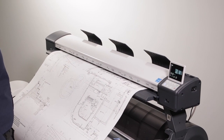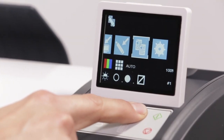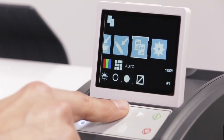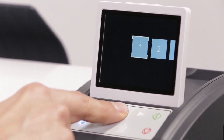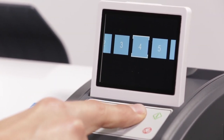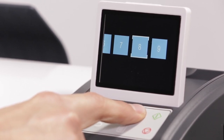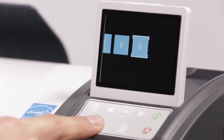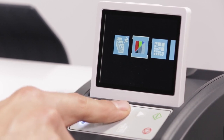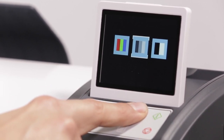Looking at the control panel, use the navigation arrows to move to the copy function. First, we will select the number of copies — you may select up to nine copies. Second, select your desired color mode: color, monochrome, or black and white.